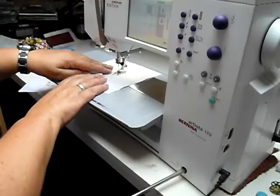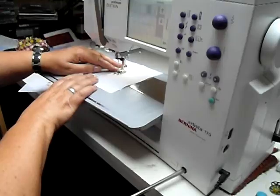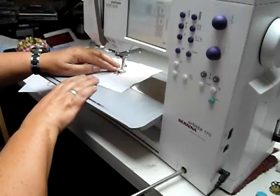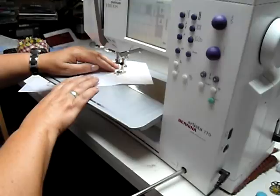I'll just do a little bit of sewing to show you. I know a lot of people have these and they've never actually used them. Well, it might feel a bit awkward to start with, but it makes such a difference when you're doing patchwork. It's not an extra you can buy for your machine — if your machine has one, it will have come with it.